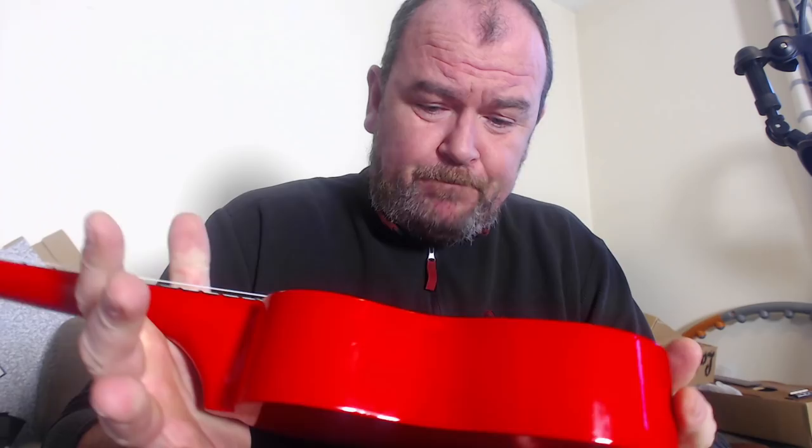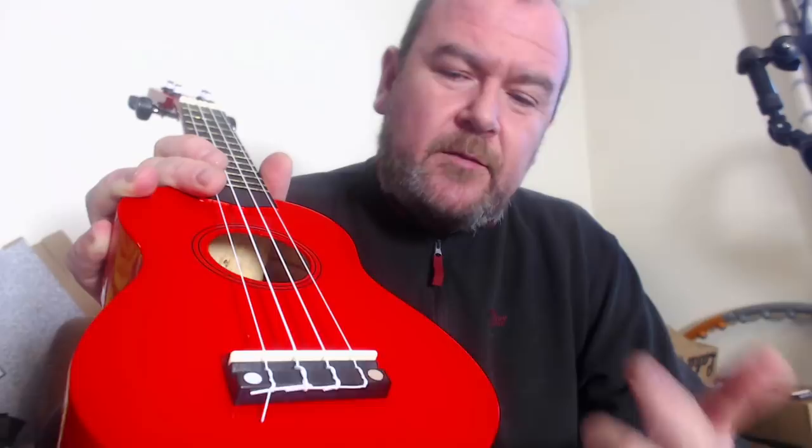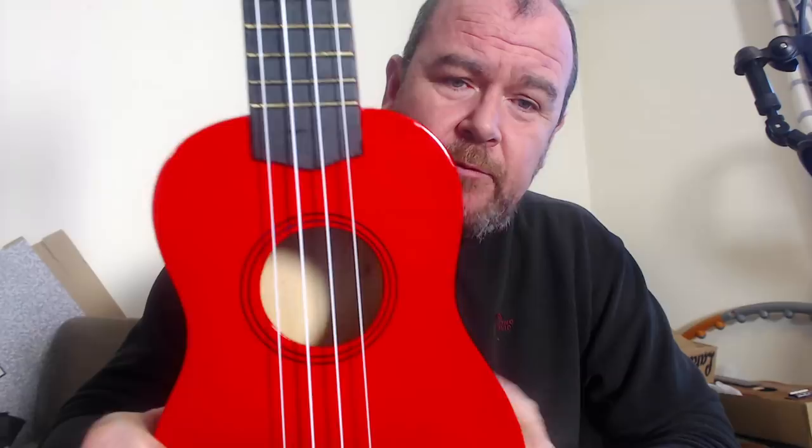Looking inside, it's similarly basic. There's no bracing in there at all, because you don't need any bracing when it's this thick. The neck block looks like it's been pulled off a tree and hammered in place with a couple of nails — it's really rough. We've got a bridge which is a tie bar style with a plastic saddle, the bridge mount itself is plastic and that's screwed in place. And the only other decoration is the sound hole rosette which they couldn't even put on straight, so my OCD alarm is going off.